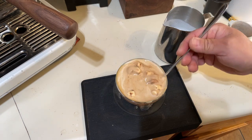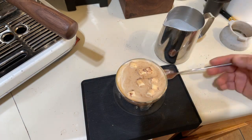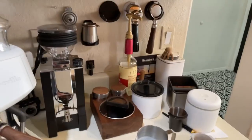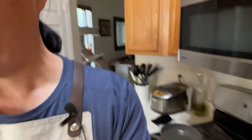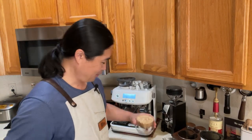Alright guys, let's give it a try. Man, that looks amazing. Again, if you are watching your calories, this is not the one for you — it's not good. But once in a while it's okay, especially with Mother's Day coming up. This would make a really fun Mother's Day morning drink.